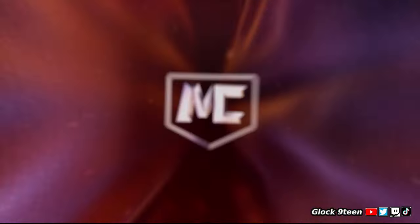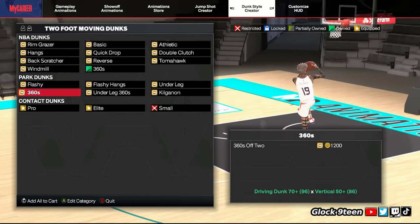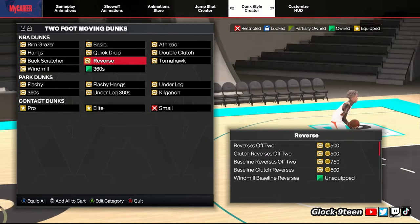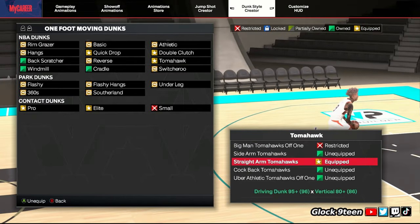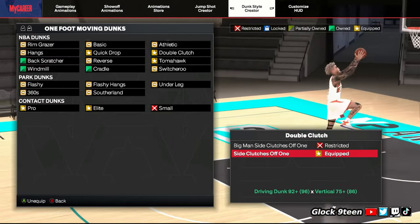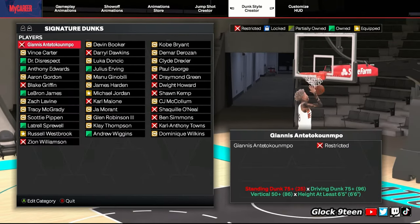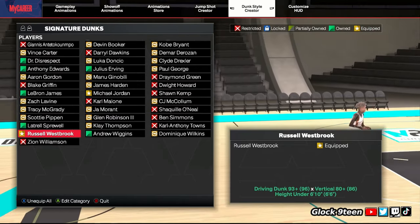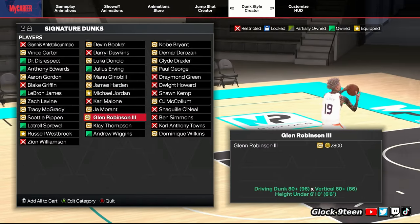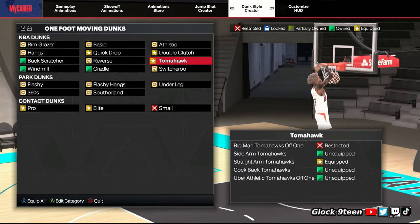Here are my dunk packages. I get all the elite contact dunks — off one and two. For the one foot, I got on Straight Arm Tomahawks, and then I got on Double Clutches. Side clutches off one really gets you on that rim — it's the best two-hand dunk in my opinion, and it looks like he dunked that with force. For signatures, I use Russell Westbrook and Michael Jordan — you've got to be Star the Three for Michael Jordan. So Russell Westbrook, Michael Jordan, Straight Arm Tomahawks, and Side Clutches off one — those are your key dunk packages. For oops, it's just preference.